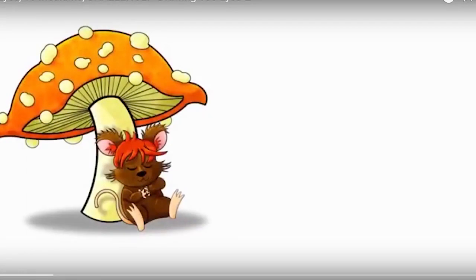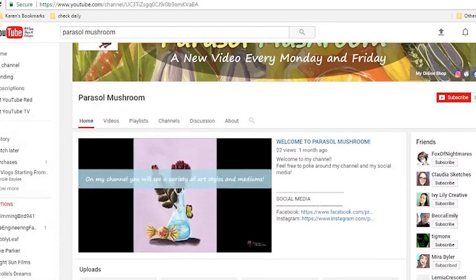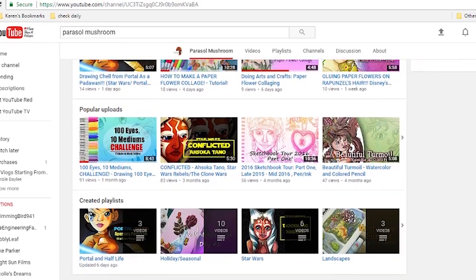What's up marker heads? It's Karen and I'm back with another collaboration. This time I'm collabing with Parasol Mushroom, who is another art YouTuber that I really recommend you guys go check out. She does a lot of variety of videos and I really enjoy her work and her really cool, whimsical style.